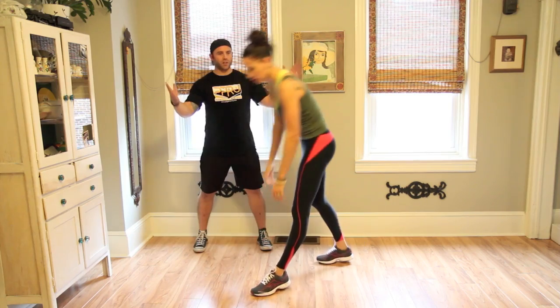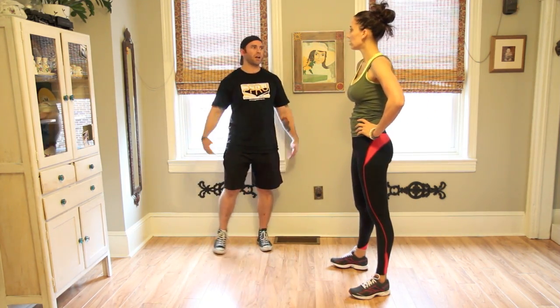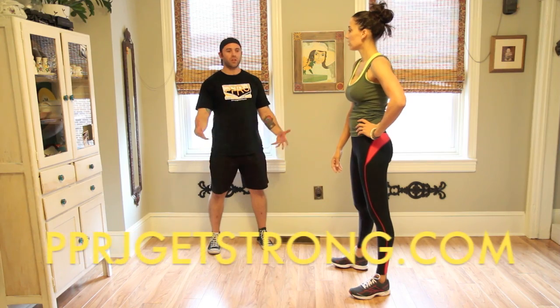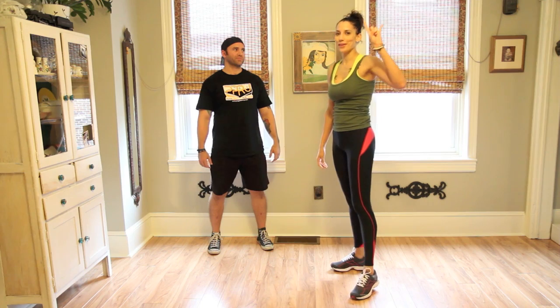So you do two exercises and you're done. Simple, effective. Get your cardio in, get your strength — lower body, upper body. And if you want to, you can light it back up, right? Light it back up. If you feel you have more energy, you can light it back up. Awesome. Ready for New Year's.